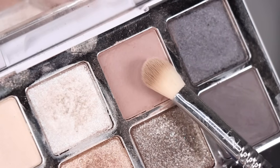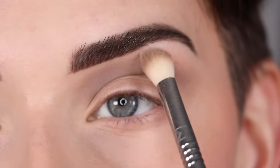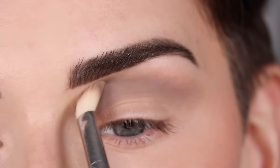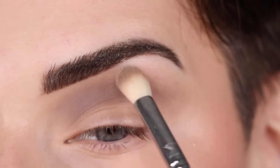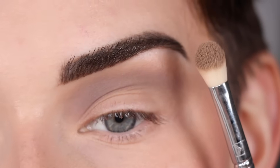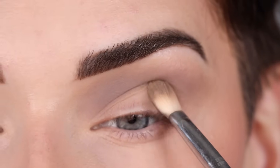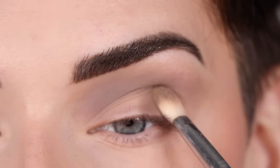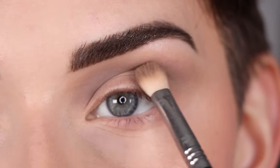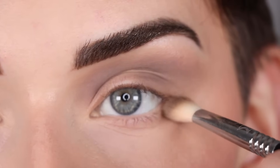On the same brush I'm picking up EM3 and doing the same exact thing, placing it right in my crease. I really like how these two shades look mixed together — the slightly pink undertone in EM3 just helps to soften everything out. I then picked up more EM5 on the flat side of my crease brush and tapped that on the outer part of my eyelid, making sure it connects into the crease. Then I take even more EM5 on the tip of my crease brush and run that across my entire lower lash line.